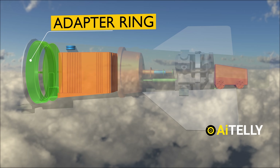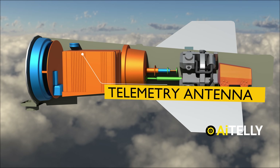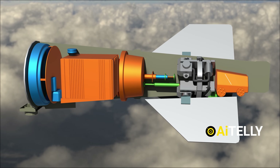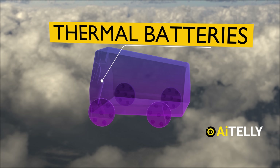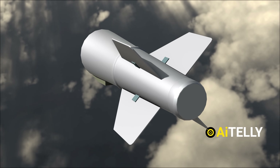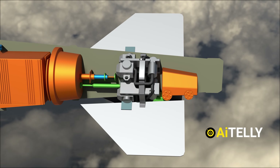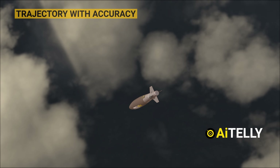Alongside these components, one can find the adapter ring facilitating attachment of the telemetry antenna — crucial for transmitting data — as well as the encryption key battery, safeguarding sensitive information. Venturing deeper into its structure, we encounter the thermal batteries, vital for powering the system, and the composite fins, strategically positioned to aid in directing the missile towards its objective. These fins, meticulously controlled by gears within, maneuver with precision, responding to commands to adjust the trajectory accurately.